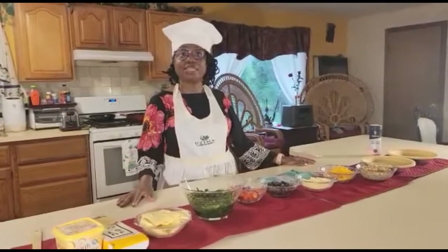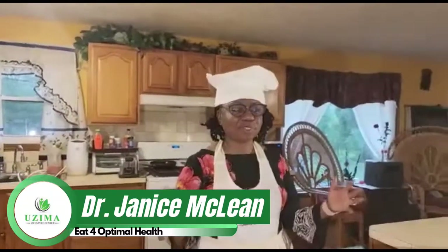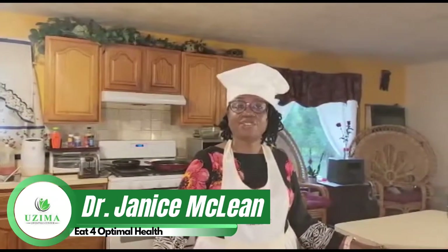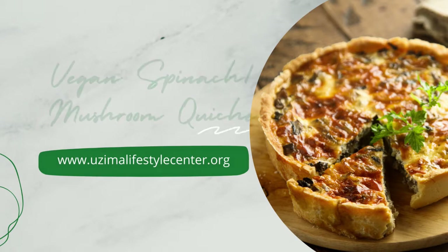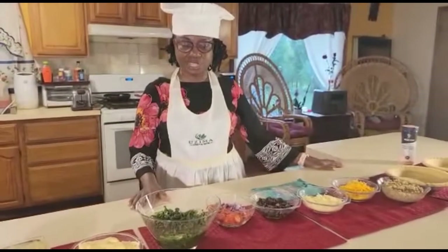Hello and welcome to UZEMA Lifestyle Center, Eat for Optimal Health. I am so delighted that you decided to join us today for this new episode. We are going to make vegan spinach mushroom quiche.